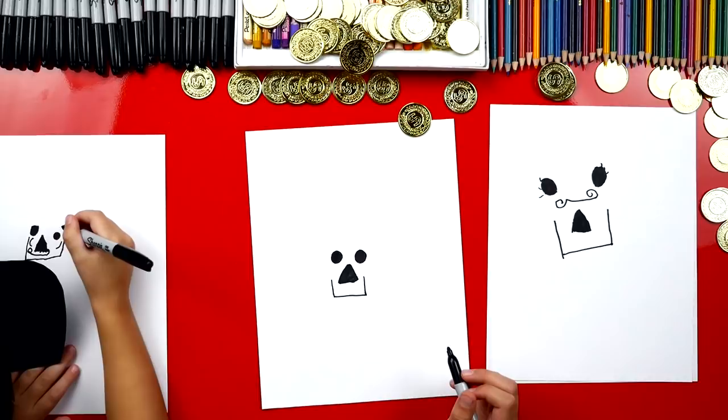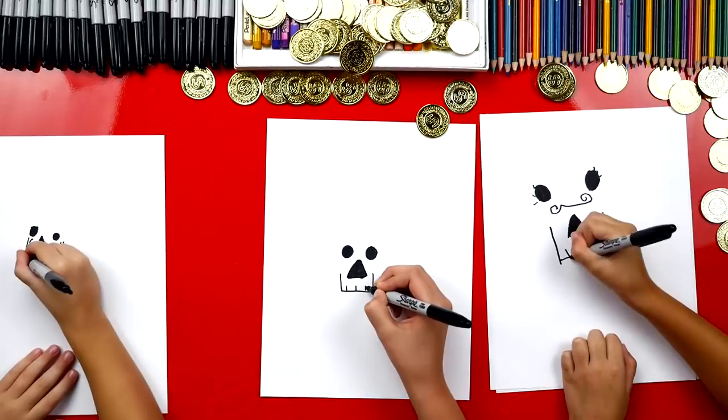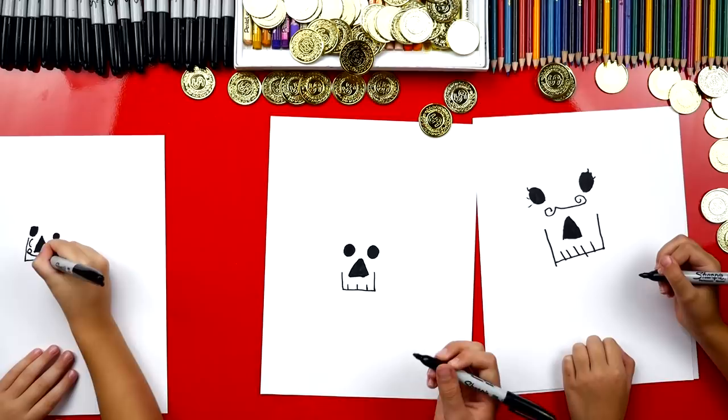Okay, now let's draw the teeth. One tooth here, one tooth here, and then one tooth in the middle. And then you can add more. And connecting it to the mustache.